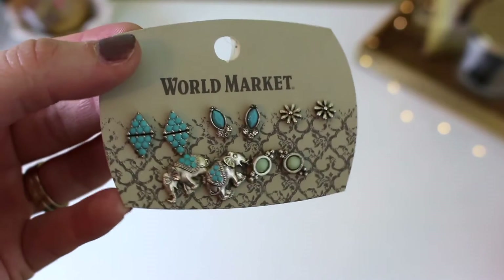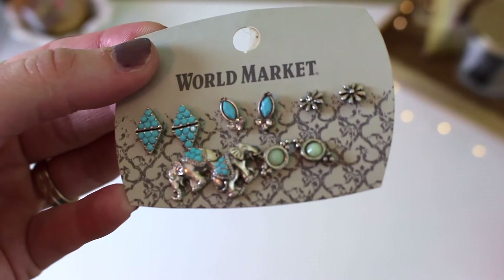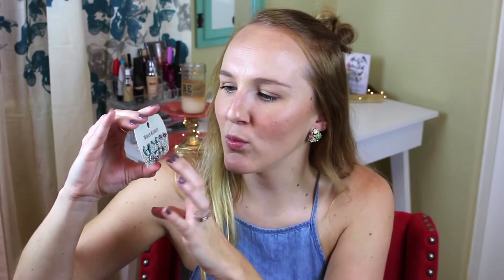Then I have some earrings from World Market — this is a whole set of stud earrings. I've kind of moved away from dangly earrings and I'm going for more studs. I got this whole set of the cutest little stud earrings ever. They all have turquoise incorporated in them — some are little elephants and there are really cute little flower studs with jewels. World Market jewelry is very good for the price; you can get a whole set like this for about $15 or even cheaper on sale.